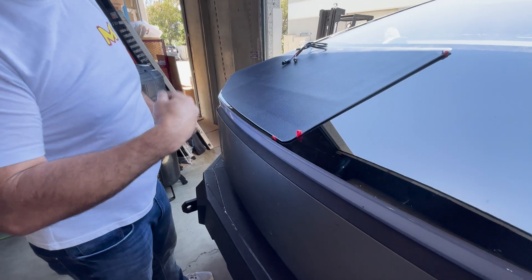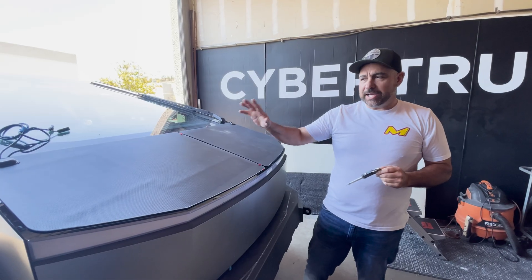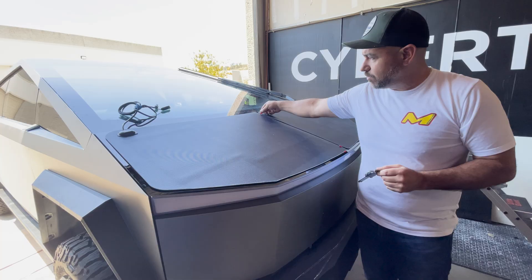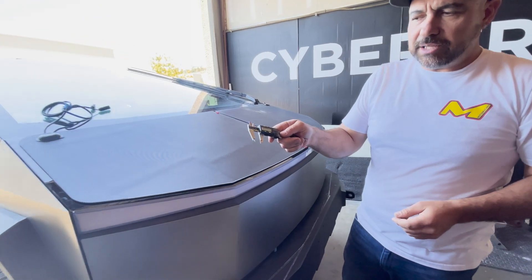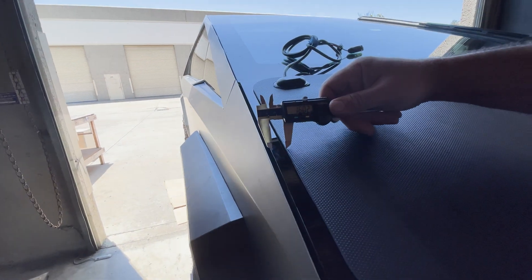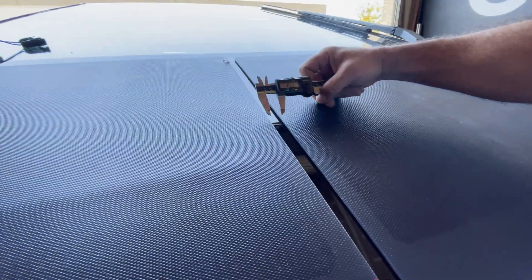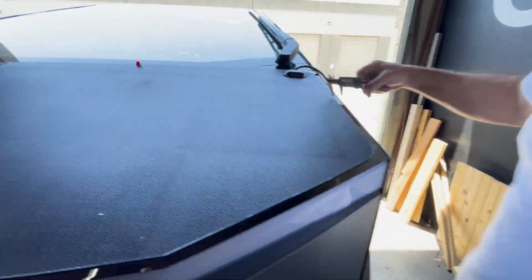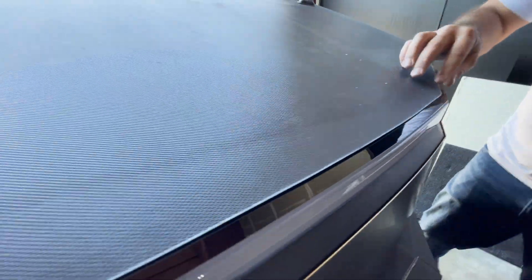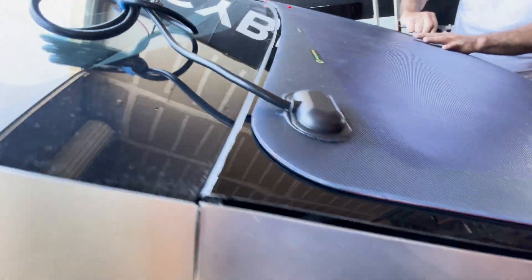I'm gonna leave it there, get the other one set up, and then once they're in the right place I'll pull these back. I've got my panels loosely in place — they're still only held on by the silicone, the tape has not been pulled off yet. I've taken a caliper, got about 16 millimeters on there — basically 16 millimeters here, and here, and here. Just use your judgment, make it look smooth, make it look good. Once you've got it there, we're gonna start to lock it down.